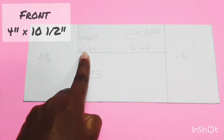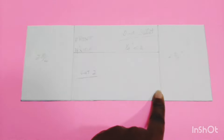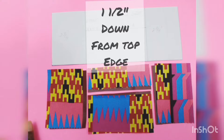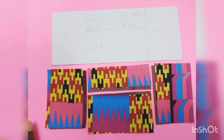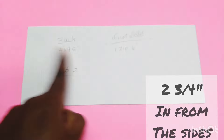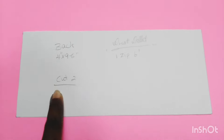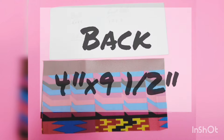Let's make the pattern for the front, which will measure four inches wide by ten and a half inches. Measure down from the top one and a half inches and draw a horizontal line, then measure in from the sides two and three quarter inches. You will then cut up into sections for your front panels.